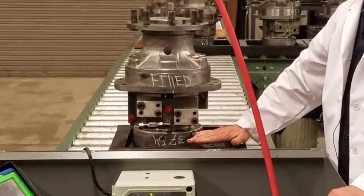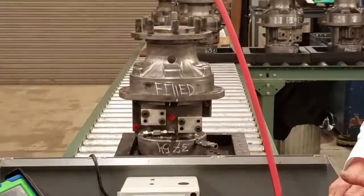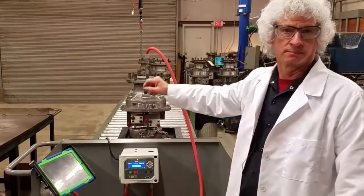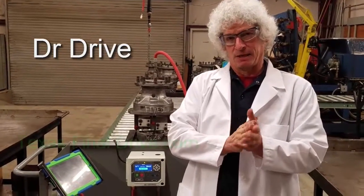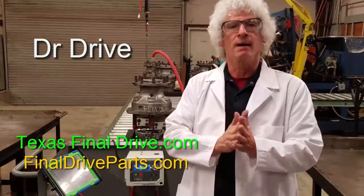And finally, we come down to the brake housing — all three parts. We then record all that, and if it passes, it goes on down the line and goes to the big blue test bench. If you need us, dig us up online at TexasFinalDrive.com or FinalDriveParts.com. Y'all come back now, you hear?